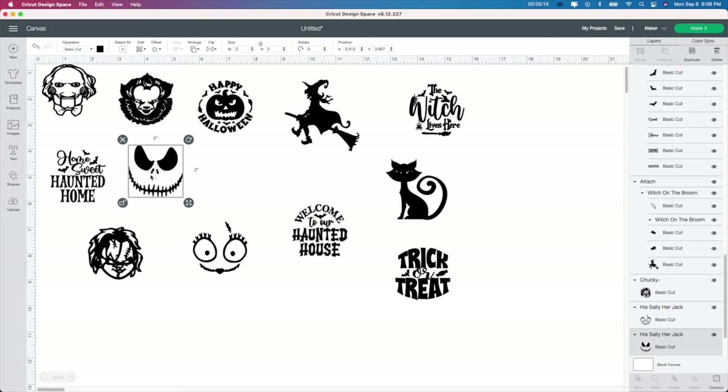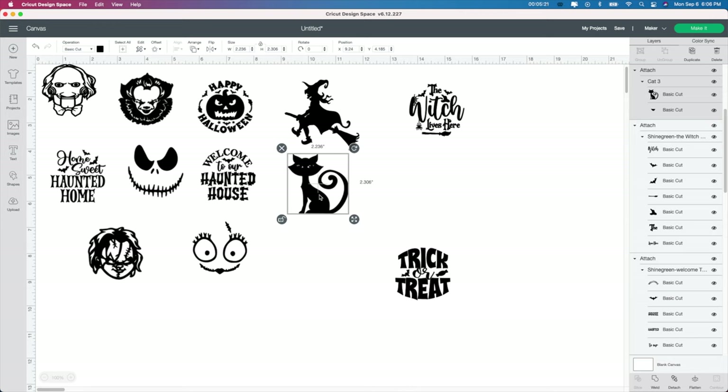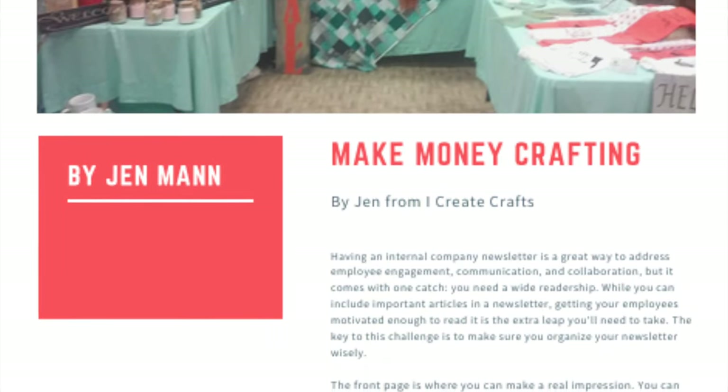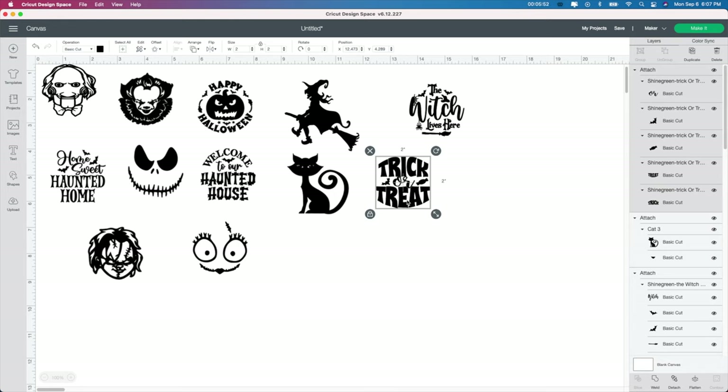I sell in two stores and I do absolutely amazing — I make about $50 to $150 per store per month. If you're not in a store, I would highly suggest finding some stores around your area. If you're nervous about that and don't know how to do it, I actually do sell an ebook. I'll leave the link in the description below — you can purchase it on my website, iCreateCrafts. It teaches you how you should go about it, what to sell, and basic stuff like that. It's a ton of information; I wish I would have known this before I started selling.